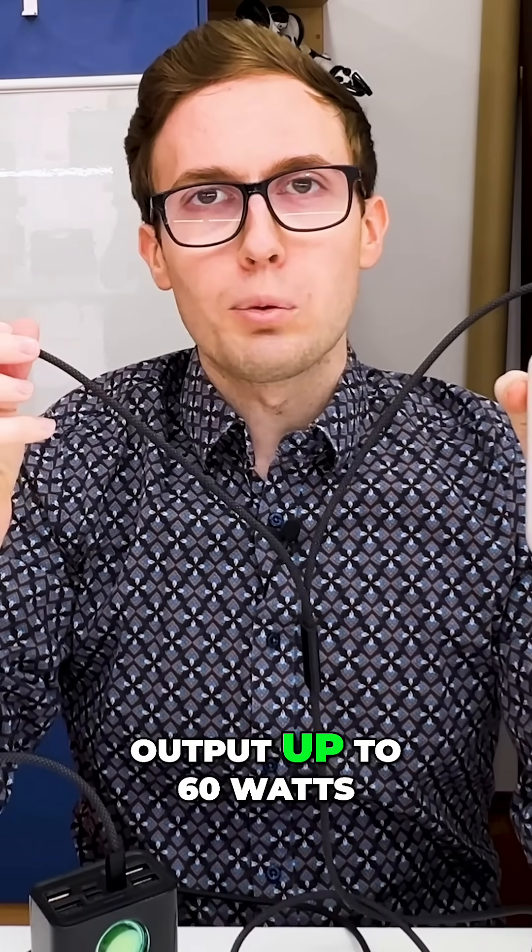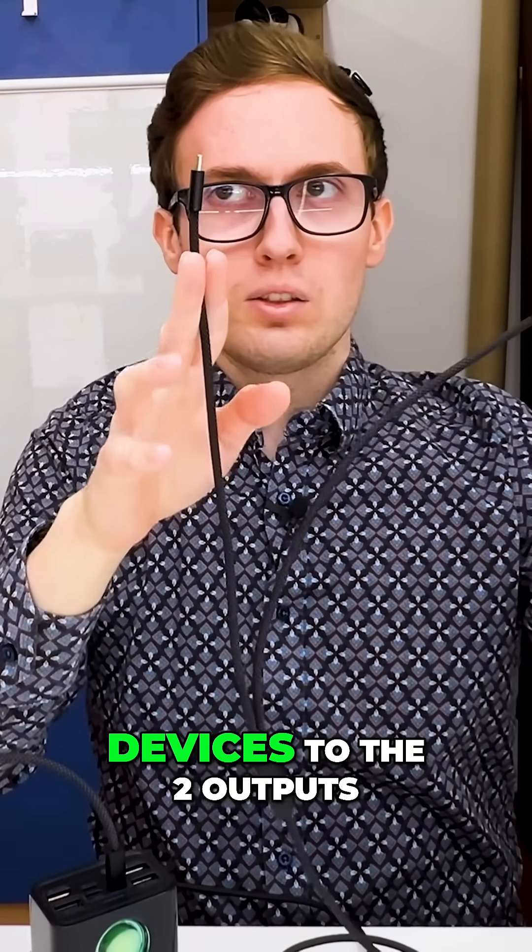This cable can output up to 60 watts. But if you connect two devices to the two outputs, it will only output 5 volts.